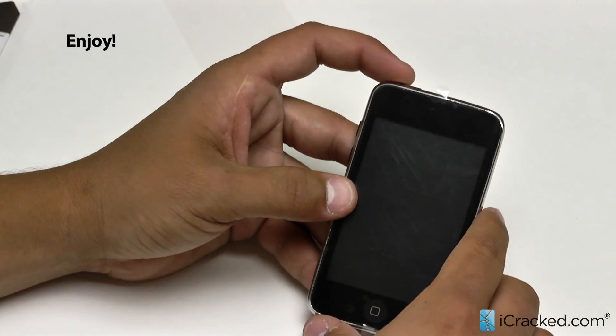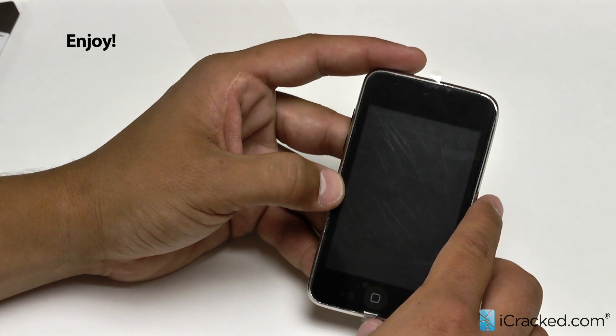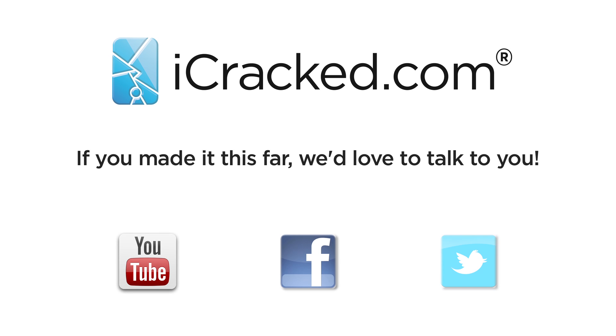And there you have it — there is your iPod Touch second or third generation screen repair. A fairly easy repair and one that didn't take us too long. Thank you for watching and we will talk to you soon.